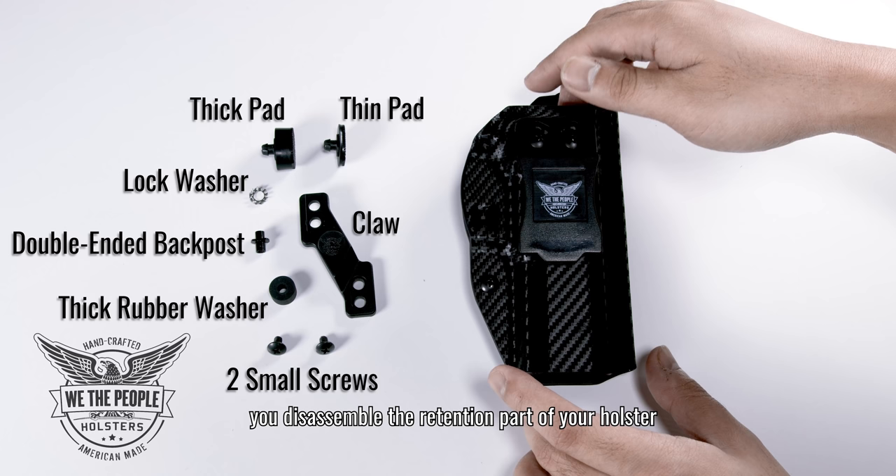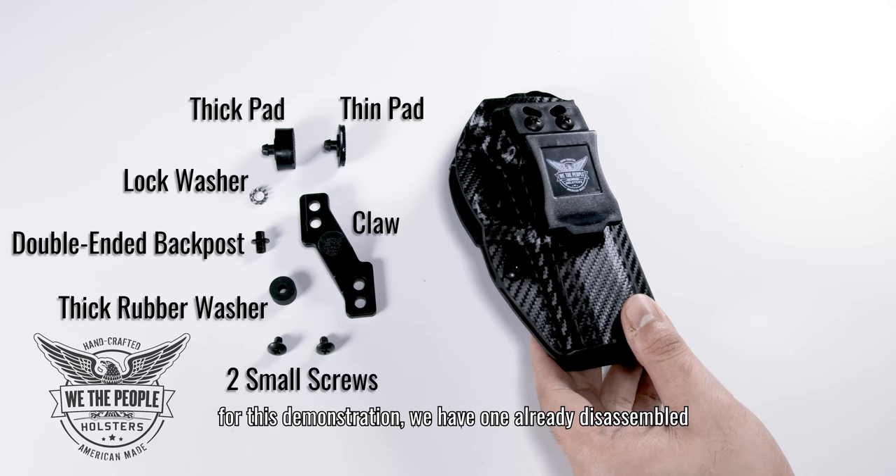Before we get into installing the claw you have to make sure you disassemble the retention part of your holster. For this demonstration we have one already disassembled.